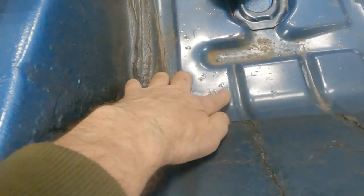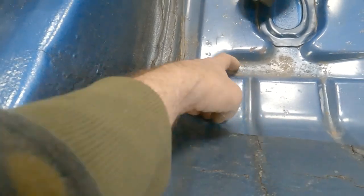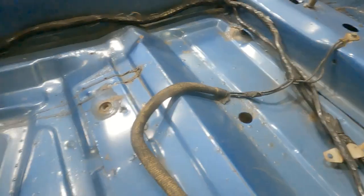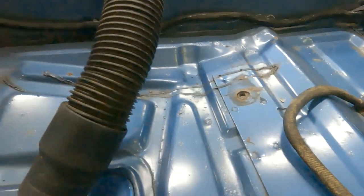This is what I was dealing with — bubbled up spots and rust under it. I'm right here at it, I might as well get all this crap.